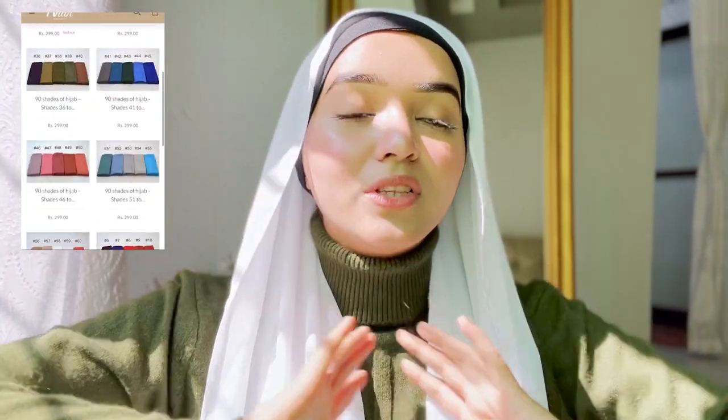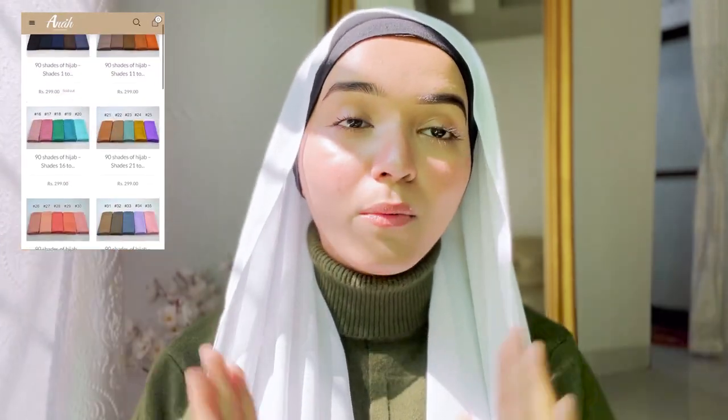You can see the slit here — we can use it to wear our mask, earphone, or stethoscope. This cap is available on my website, and you will find the website link in the description box. So yes, let's get started with my first look, which is with the ombre hijab.